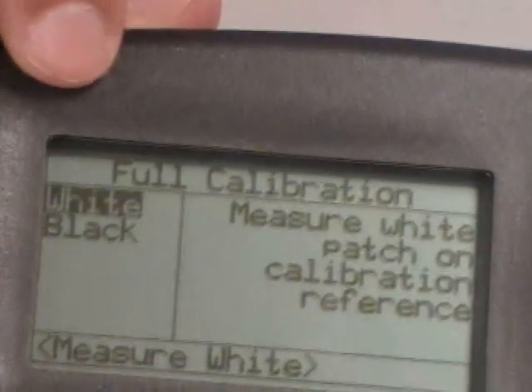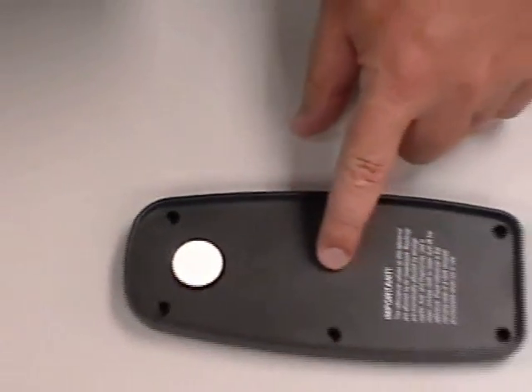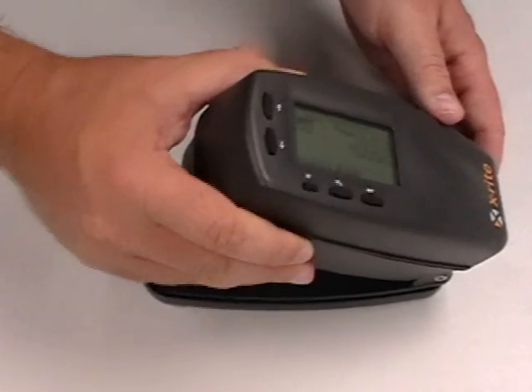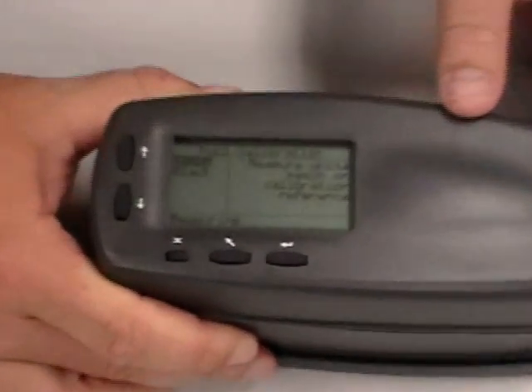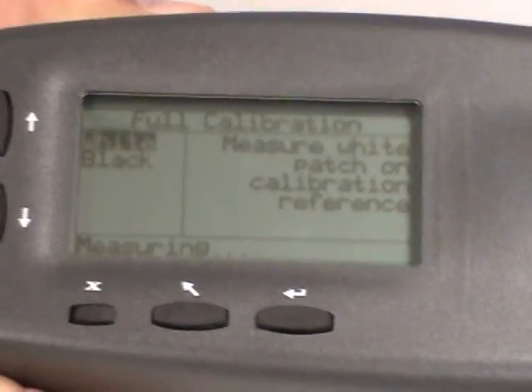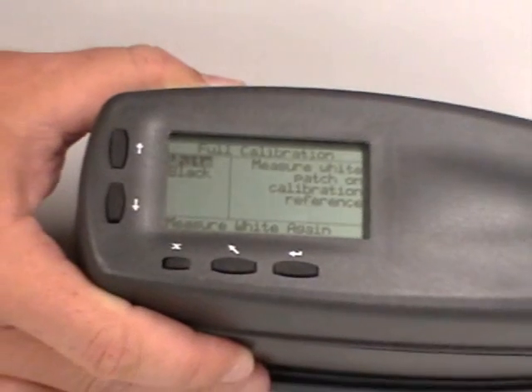Full calibration is going to ask for two white and four black. The white plate is actually located right here. Black will be a null measurement — I'll show you that in a second. Press and hold the instrument down until it actually says complete for the first time. Do so, you release. It will actually tell you to measure white again. Press and hold once again.